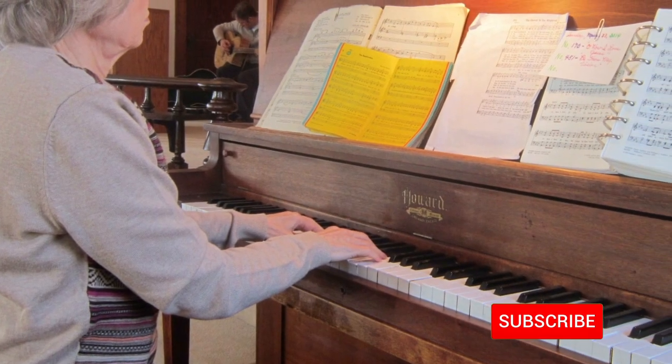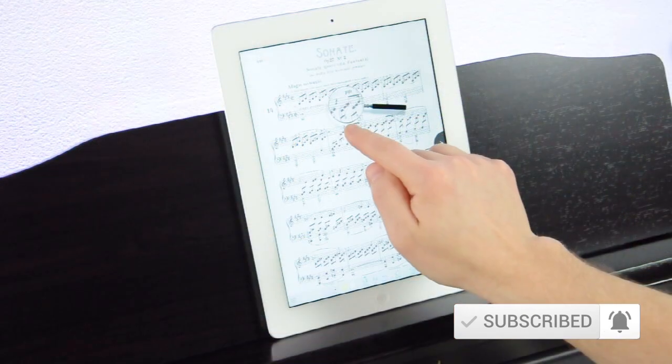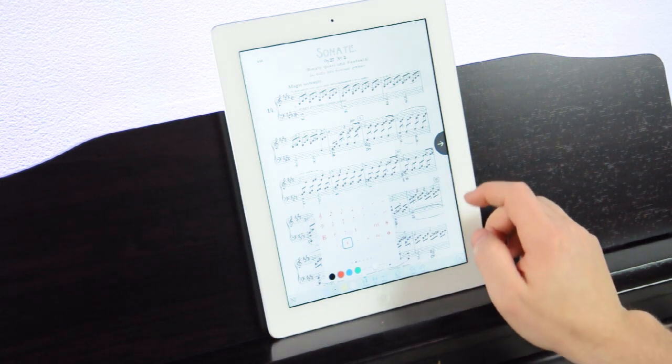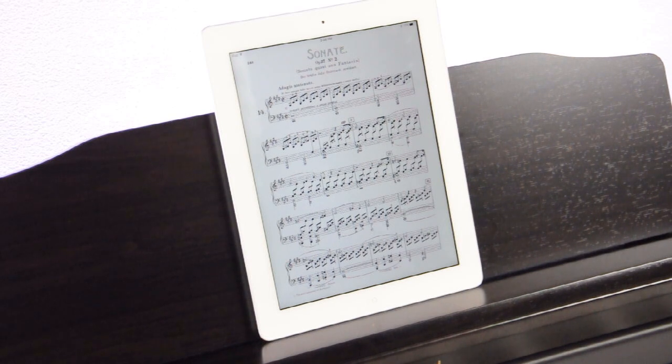If that scene seemed familiar to you, chances are you're going to love PiaScore. Thanks to PiaScore, over 2 million musicians can now access their print music whenever and wherever they want. And with no space or weight limitations, you can take all your music with you at the same time.